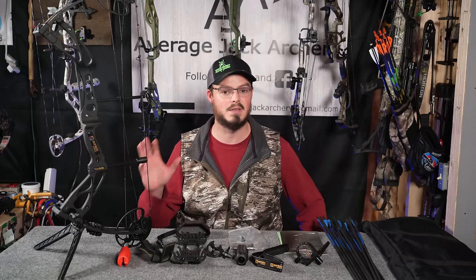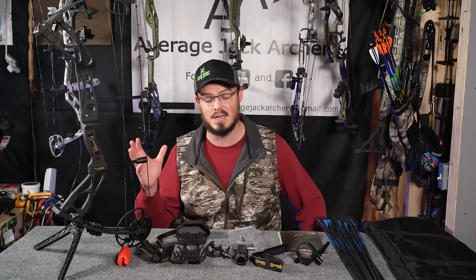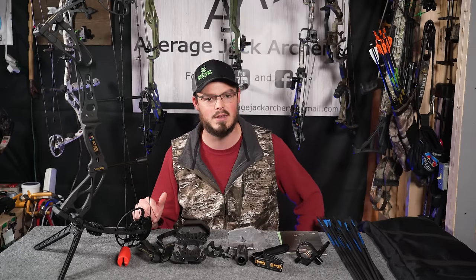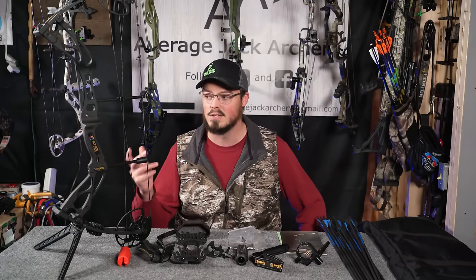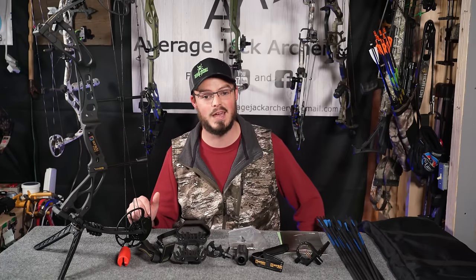I make no bones about it — Sanlita reached out and offered to send me this bow, and I said yes, because I can't get American companies to respond to get a bow to review here for the 2022 year. So Sanlita said hey, we'll send you a bow, and that sounds like we're going to have a review.